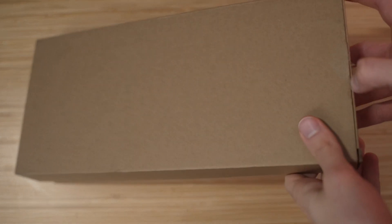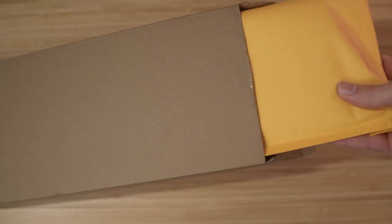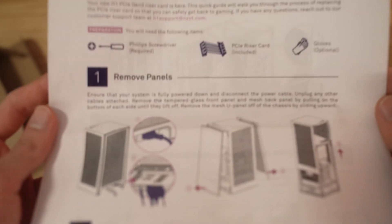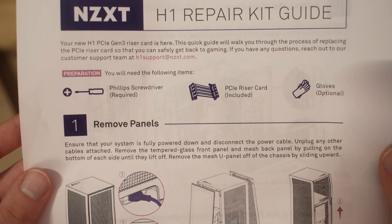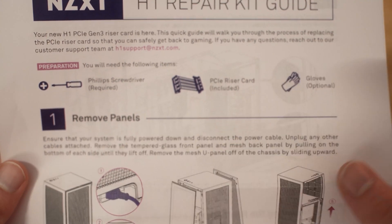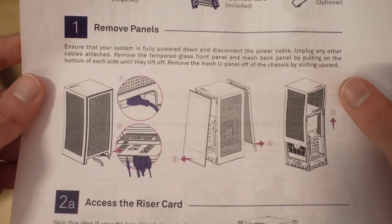Alright, let's see what we have in here. I already opened up this tab to be honest. There's another package on the inside as well as some instructions. So here's the NZXT H1 repair kit. It says we're gonna need a Phillips screwdriver. There is a PCIe riser card inside and it looks like that's the only tool we're gonna need.